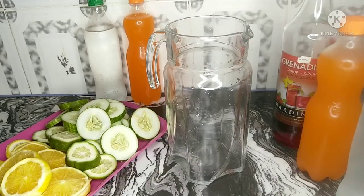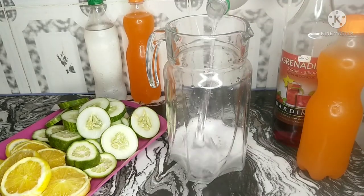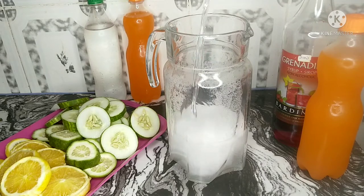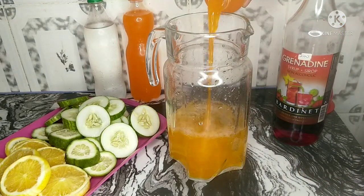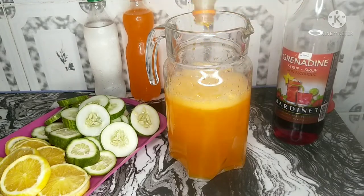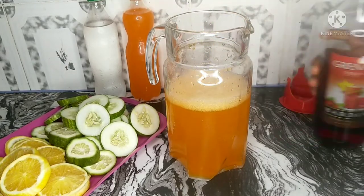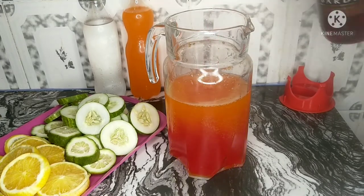Now it's time to put your drink together. It's better if your drinks are cold so at the end you have a cold glass of Chapman. Put in equal quantity of Sprite and Fanta, then add in some grenadine — this is what gives you that bright red color.